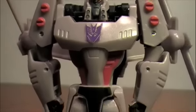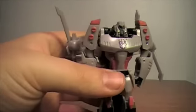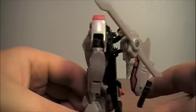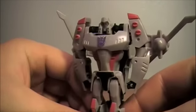The rest is pretty basic, as you'd come to expect from the Activators line. The back has a little bit of kibble on it, but it's not too much — and hey, what can you really expect?